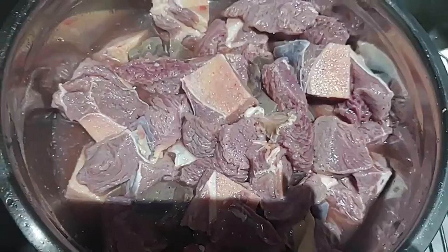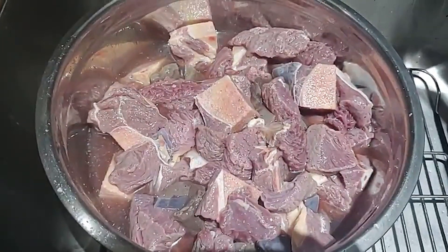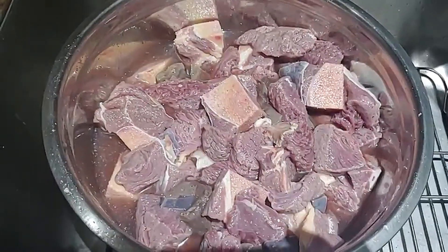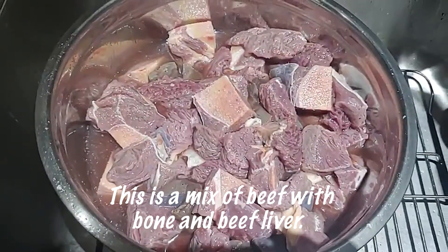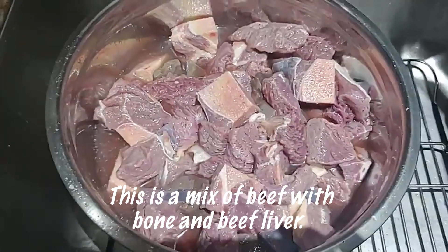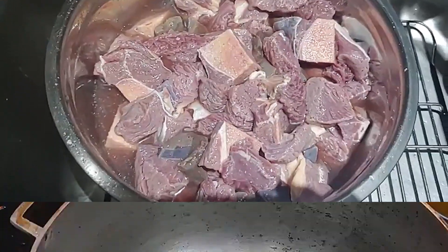Here's our fresh beef that we just picked up from the market — this is about a good eight pounds of meat. So let's get to it. This is already washed; I'm just gonna rinse it again for freshness, and then I'll show you the cooking process.